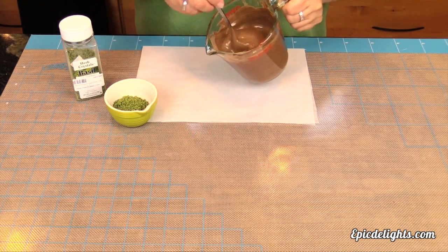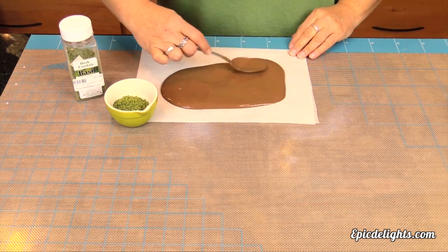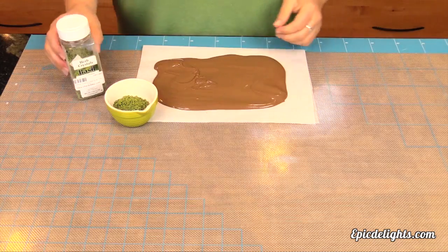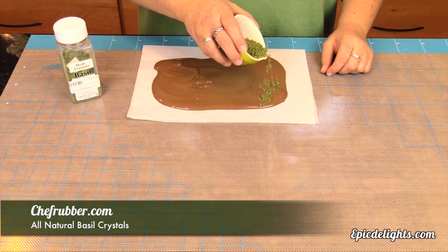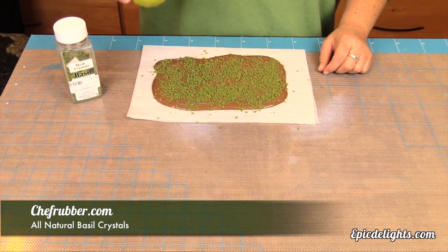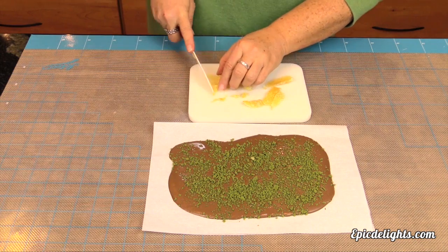This is our final candy bark — our milk chocolate, basil and ginger candy bark. Just like with our white cranberry bark, we're using a Merkin's candy coating, which is a milk chocolate non-tempering chocolate that we've heated up in the microwave. We're spreading a nice thin coating of it onto our parchment paper. Then we're going to take our basil herb crystals from Chef Rubber and we're simply going to sprinkle those right on top of that melted chocolate. To this, we are going to be adding some crystallized ginger. If you've never had crystallized ginger before, it is absolutely delicious. It's got a nice gingery interior and it's very sugary on the outside. It really is a perfect balance to the basil and the milk chocolate.